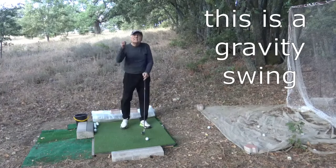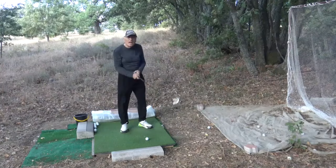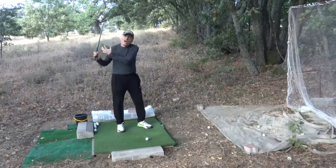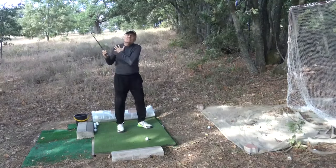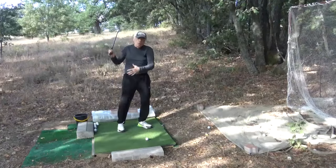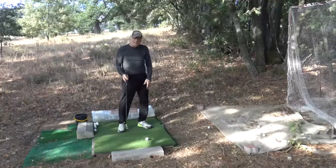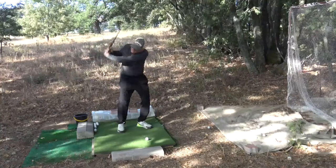Obviously, this is a gravity swing. At the top, you should not forget pushing your straight shoulder back and moving all your body weight back into your heels. Then, don't come down.